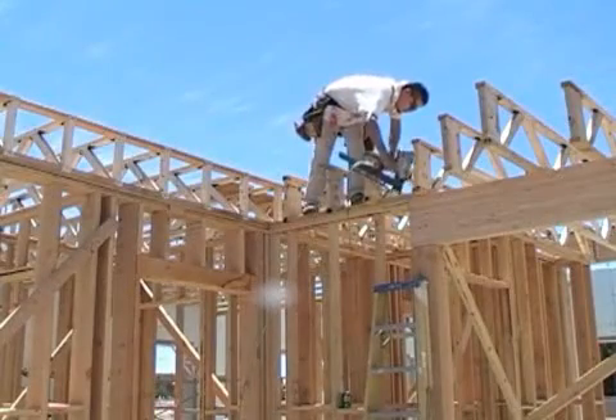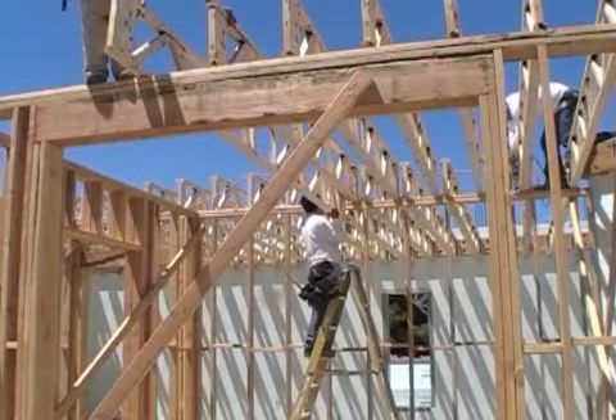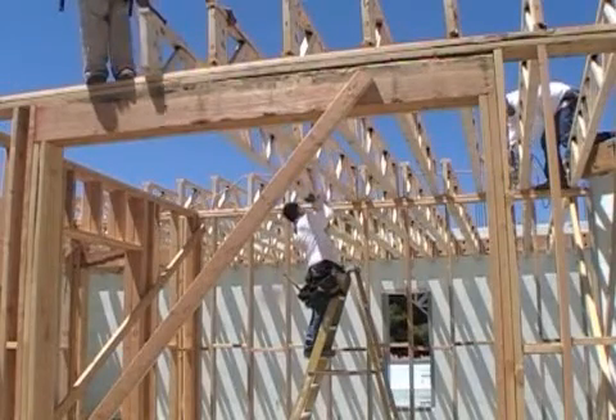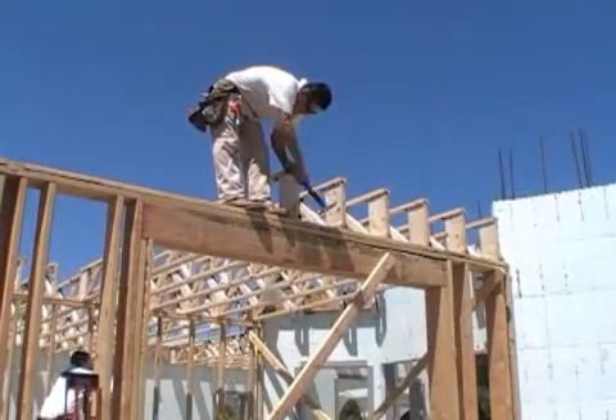Progress continues on the construction of the next-gen, first-to-the-future national demonstration home. With the first-floor internal framing done, the second-story floor truss system is put into place.